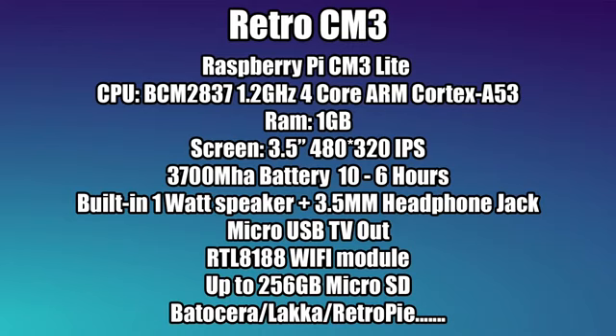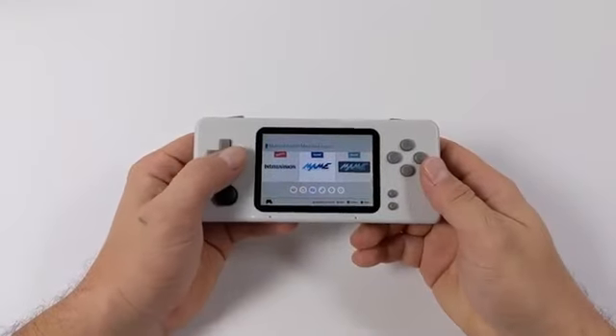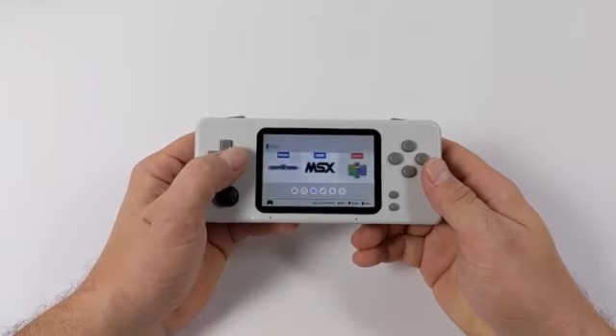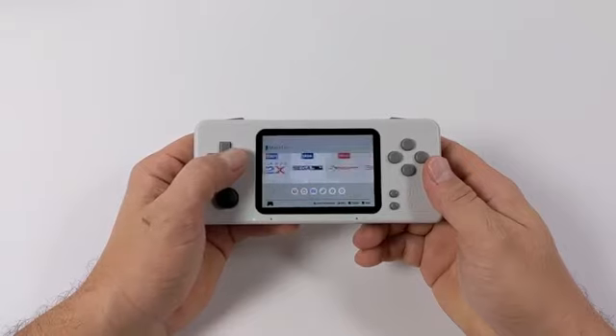It supports Batocera, Lakka, RetroPie, and so on. After all, it's got a Raspberry Pi inside, so you can go full boat on OS customization. I've got a couple of themes installed and a bunch of different emulators going. Before you even buy, you really know what you're getting because there are thousands of videos online showing off the performance of these different systems.